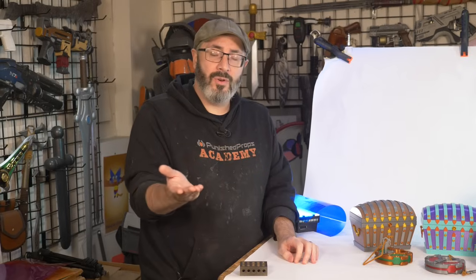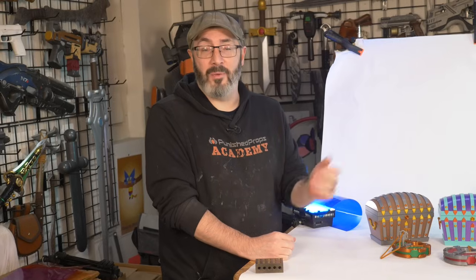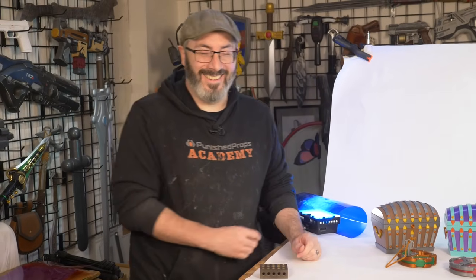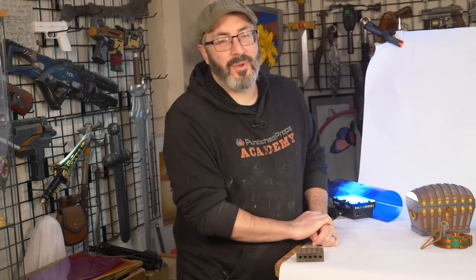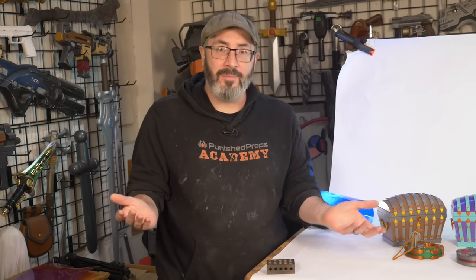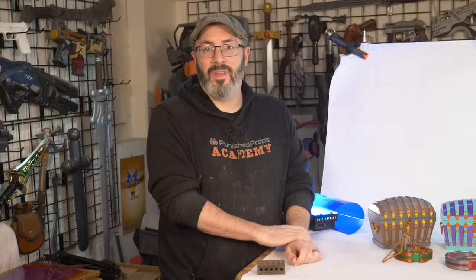That'll wrap it up. I hope you enjoyed our look at some more advanced photography for your prop making — hopefully it helps you out. If you've shot some cool photos of your props, please send them my way — I'm at Chimbeard on Twitter, and yes, I still call it that. Thanks again to the members of our extra credit club — they keep us employed over here. We've got patreon.com slash punish props if you want to become a member and help support what we do. I appreciate you hanging out with me in the shop today. Hope you learned a thing or two. Thanks from the shop to yours, and we'll see you next time. Happy crafting.